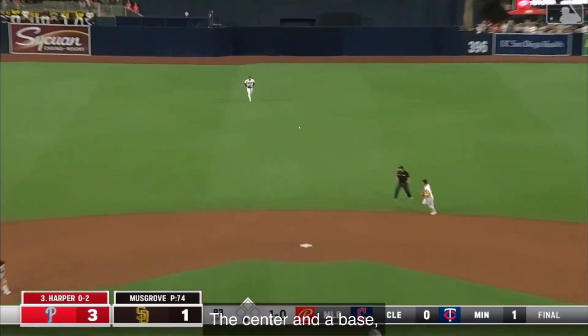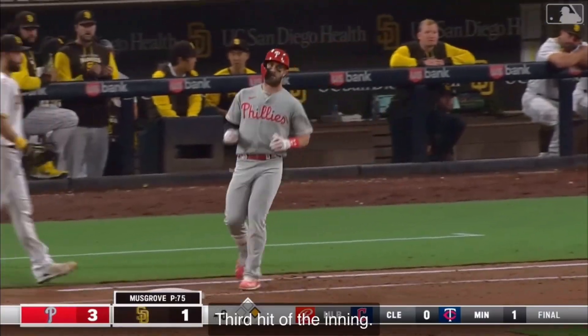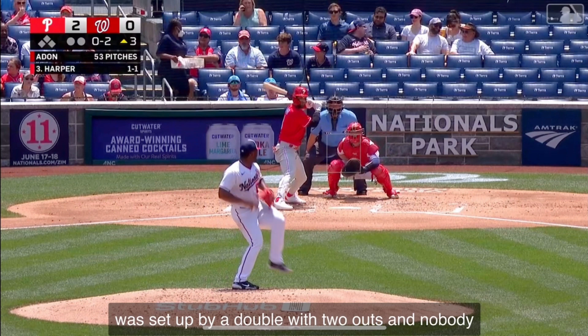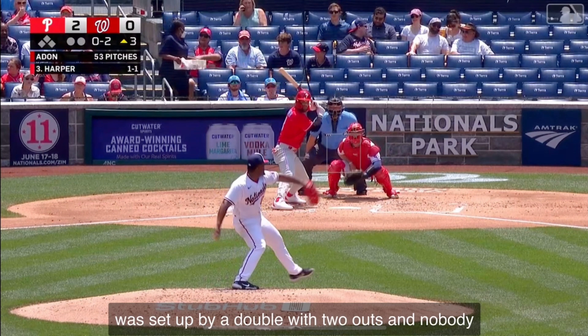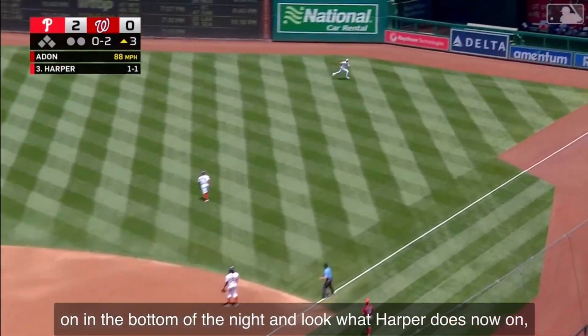To center — and a base hit for Harper. Third hit of the inning. Nobody on in the bottom of the ninth. Look what Harper does.